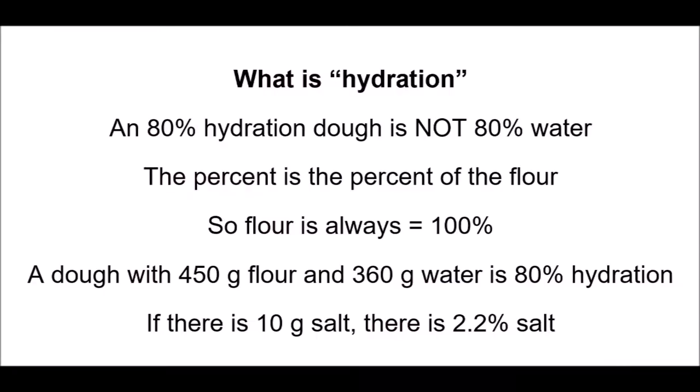Something that's really important when you go to feed your starter is the percent hydration, and this is also important when you're making a dough. Oftentimes when you read about dough you'll see something like 80% hydration sourdough or 60% hydration dough — but 80% hydration dough is not 80% water. What the percent means is the percent of the flour. The flour in a recipe is always 100%, and the amount of water is a proportion of that flour.